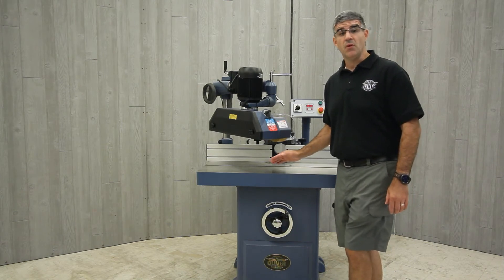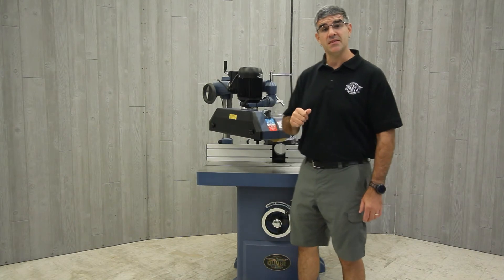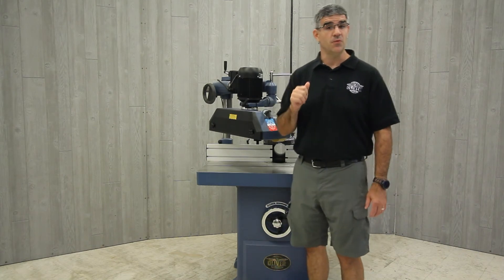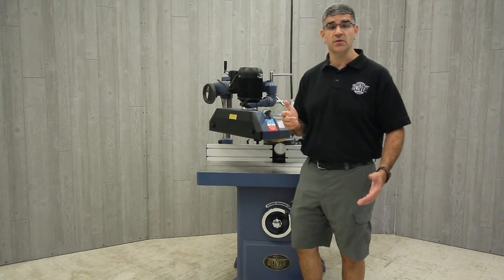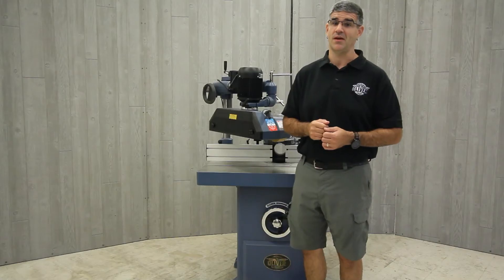Also, both their 12-inch joiner, model 4265, and the 16-inch joiner, model 4275, feature a drilled and tapped platform pre-installed, ready to mount a stock feeder with a quick setup.